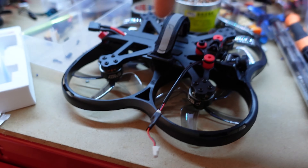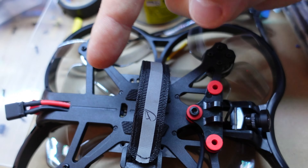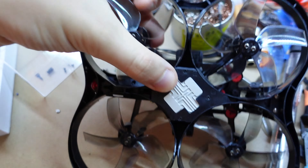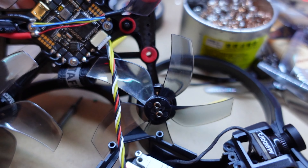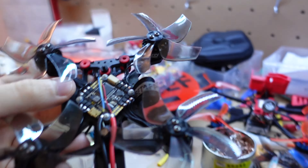Opening this drone is not straightforward. You need to unscrew all four top screws, then three more down here, then another four screws on the bottom — that's eleven screws total. Once you've done that, it comes up and you can see the flight controller on top and the Caddx Vista with the camera on the bottom. You can unplug it and it becomes two separate entities — very nice, intelligent design.